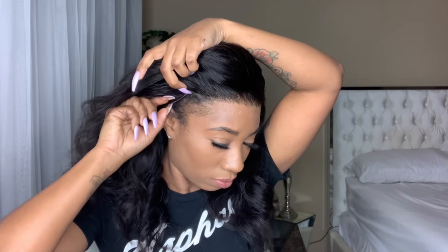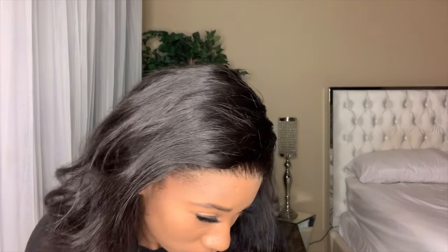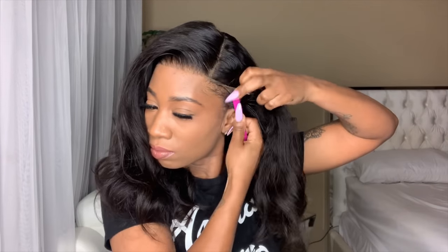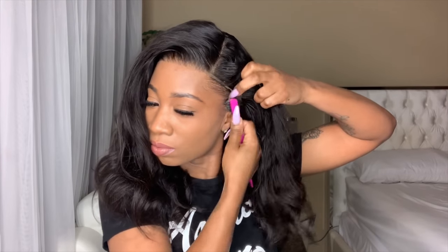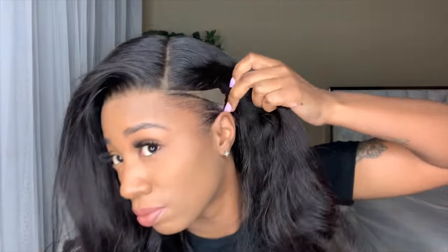As you can see right here, this is the problem I'm having — it's not coming down. So I am natural for the time being, and I did have to gel down my edges because they were looking kind of crazy. I'm giving y'all a close up because — yes, sis, I do have some edges.